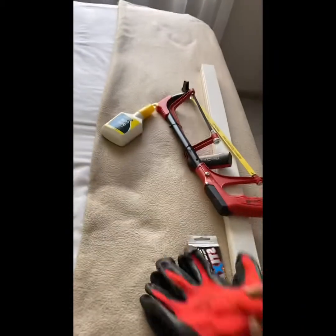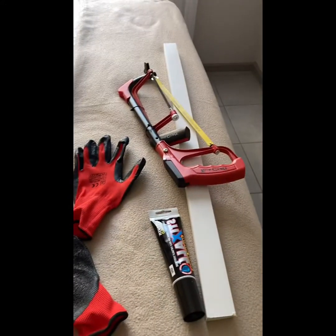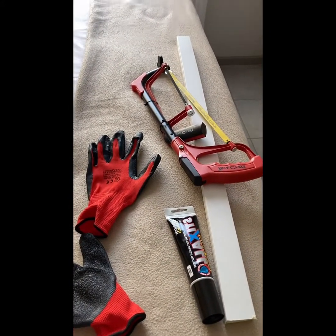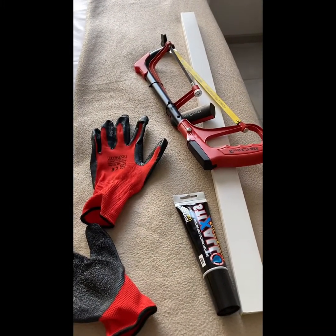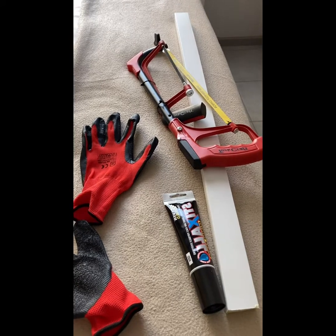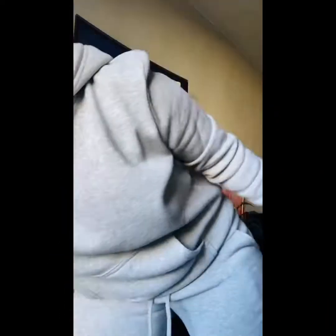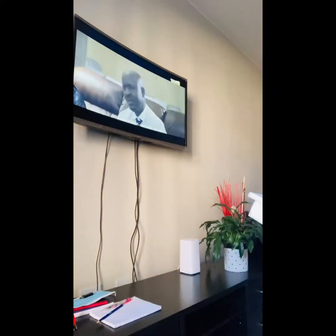This is what I need for the wall mounting with the trunking. I'm going to try to record everything I'm doing. As you can see, I'm measuring if it is indeed enough — and yes it is. You can basically open the trunking so that you can tuck in the cables. It's very easy, you just literally have to slot it in.